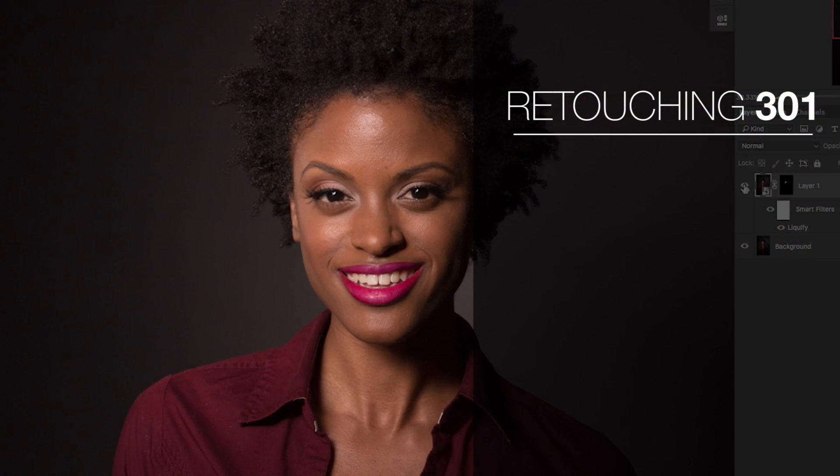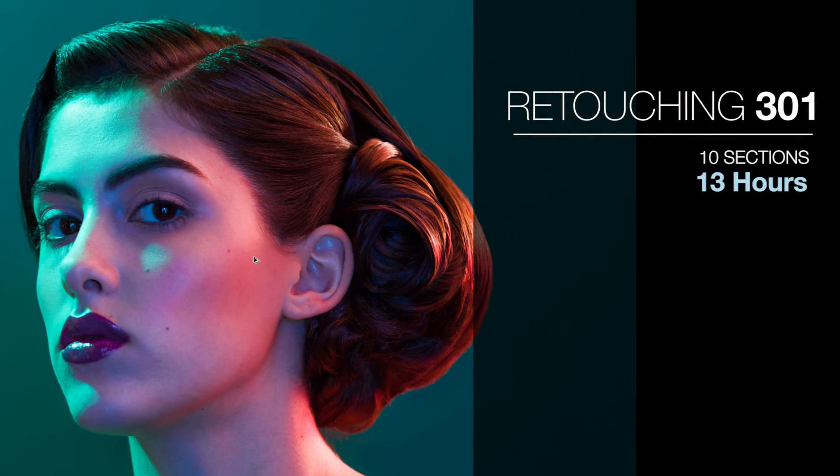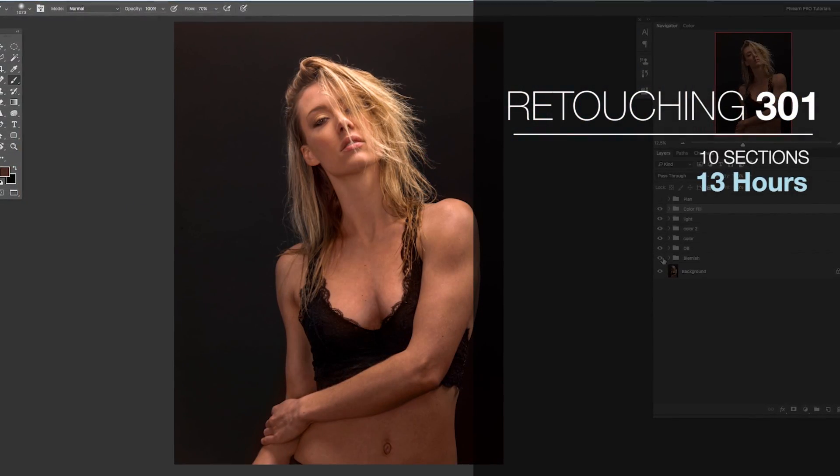Retouching 301 is comprised of 10 separate lessons where we focus on individual areas of retouching as well as adding style to your images. We conclude with two sample exercises going from start all the way to finish and combining everything that you've learned up until this point. This is the perfect place to take your retouching to the next level.